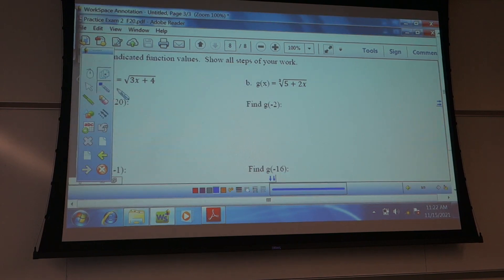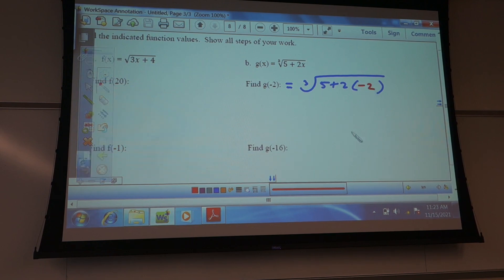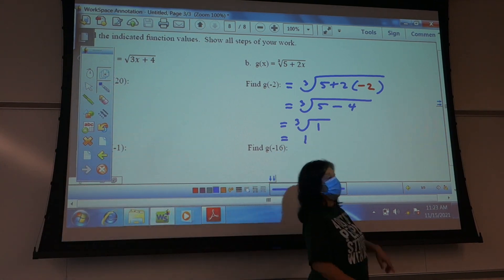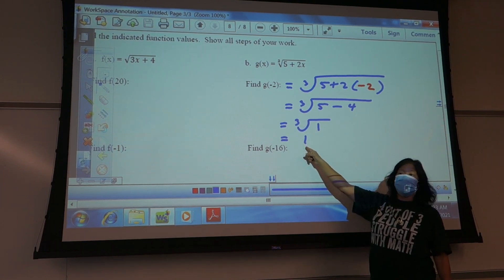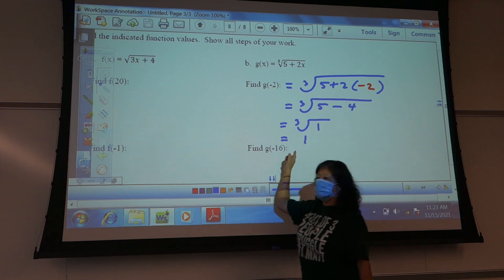So this first one: cube root of 5 plus 2 times x, when x is negative 2. That's cube root of 5 plus negative 4, so minus 4 — cube root of 1. Cube root of 1: what multiplied by itself three times gives me 1? Only positive 1, because negative 1 times negative 1 times negative 1 would be negative 1. So this only has one answer.